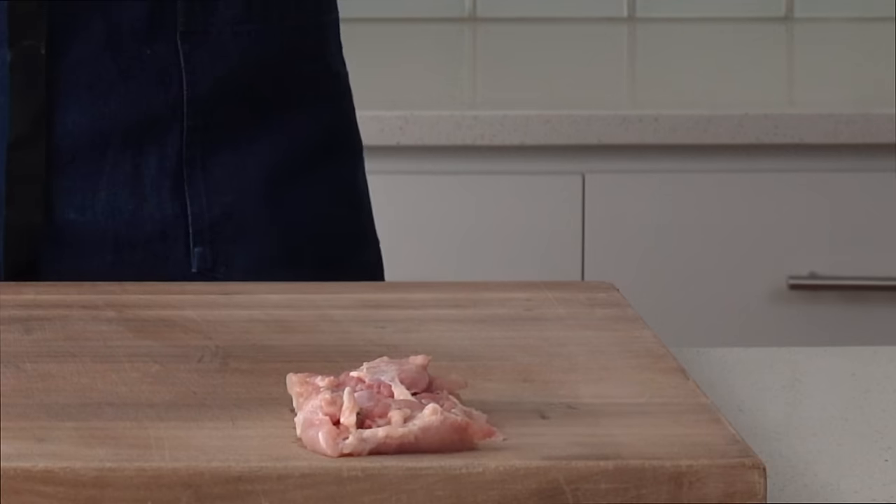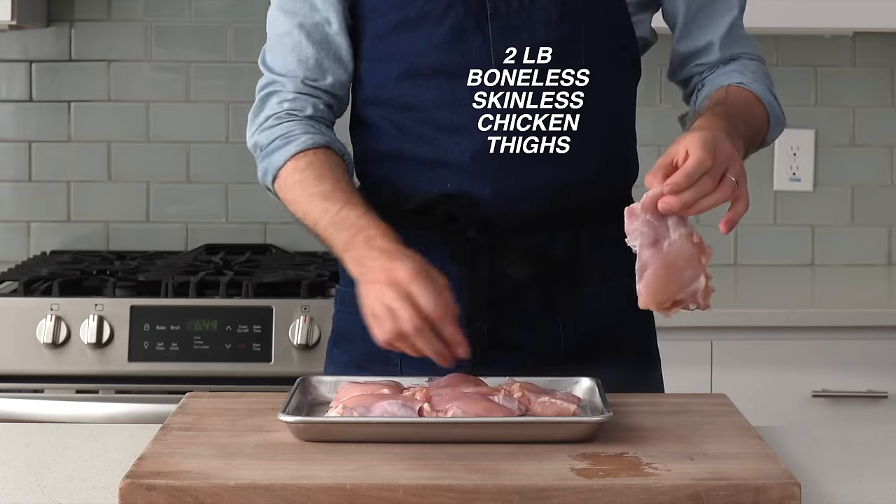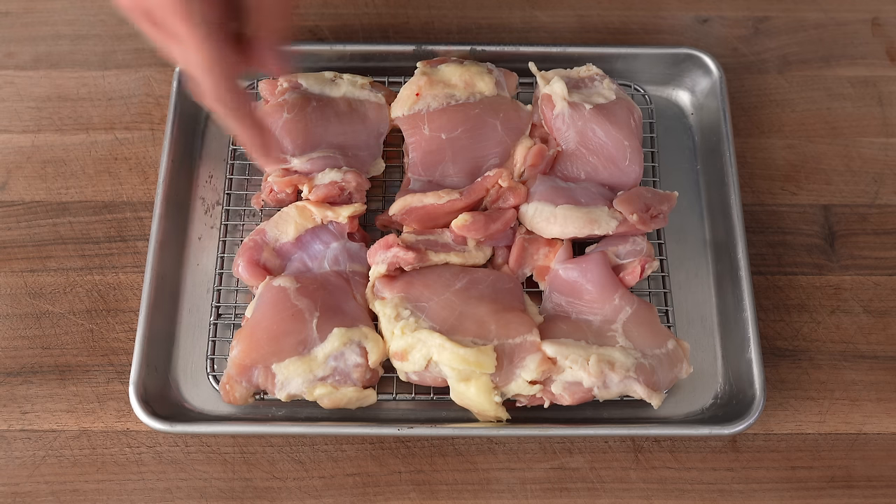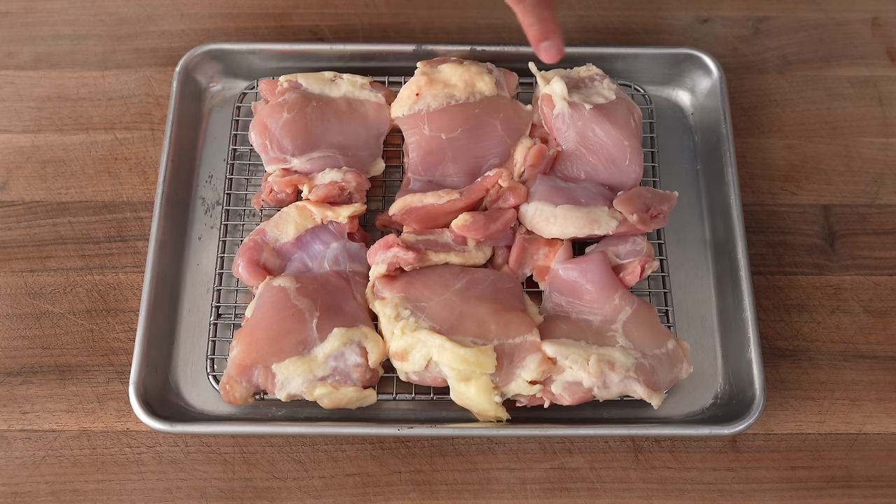To get started, I'm going to grab two pounds of boneless, skinless chicken thighs. These thighs are looking cleaned up and ready to go, but if you have some chicken thighs that look like these ones, for example, I would definitely recommend cutting out any of this excessive chicken fat.